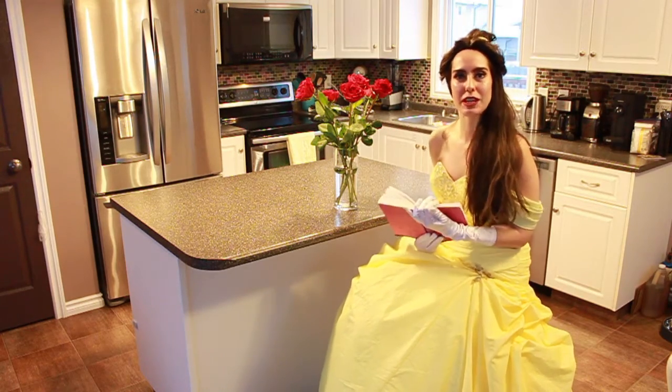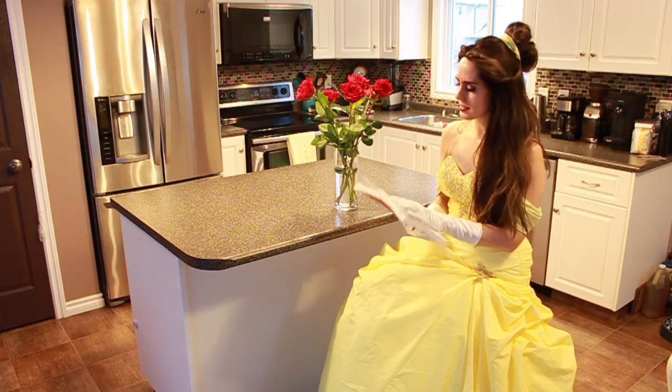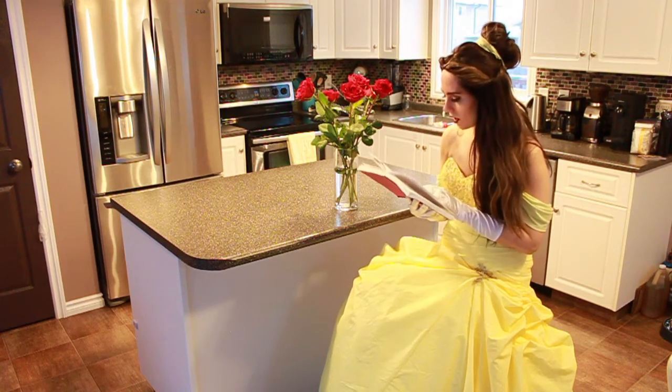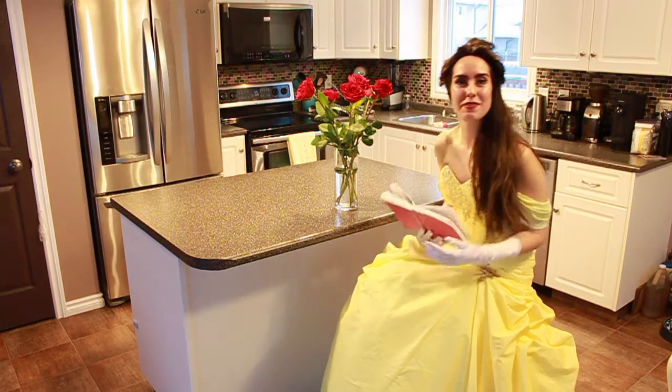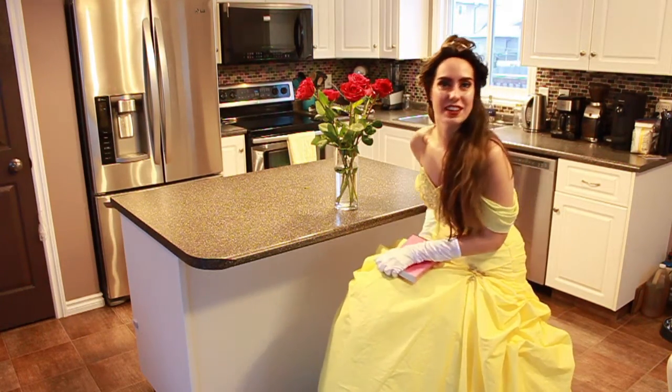Well hello there and bonjour. My name is Belle and today we'll be baking together. Today we'll be baking rose puff pastries. Let's get started.